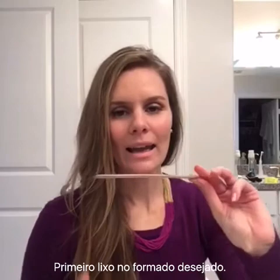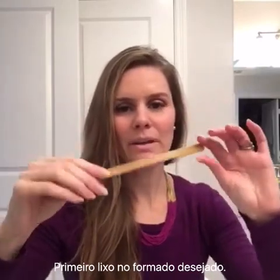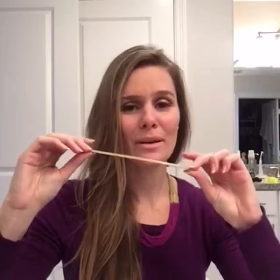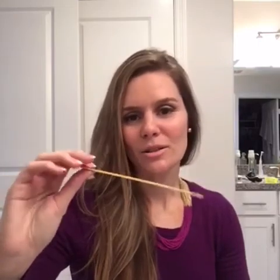Let's get started. The first thing you need is a file. I like these very thin files — I got used to using them in Brazil, so every time I go I buy them because the ones here are too thick and hard for me to use. This type is simple and doesn't last too long, which is good because you don't want to use a file for too long — it goes bad. So the first step is to file your nails into whatever shape you like.